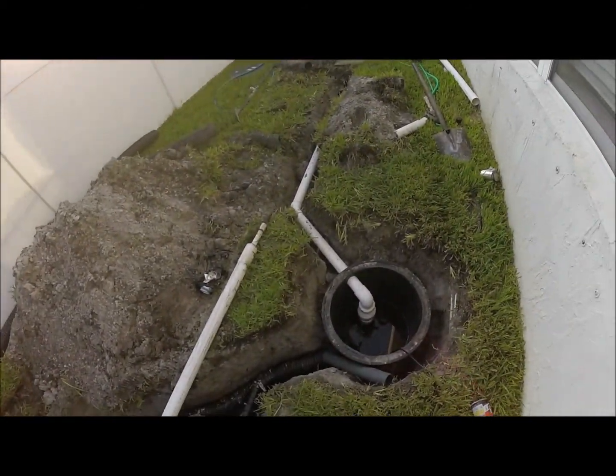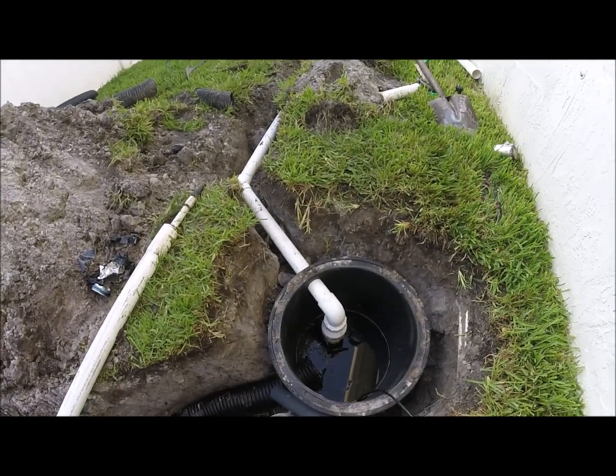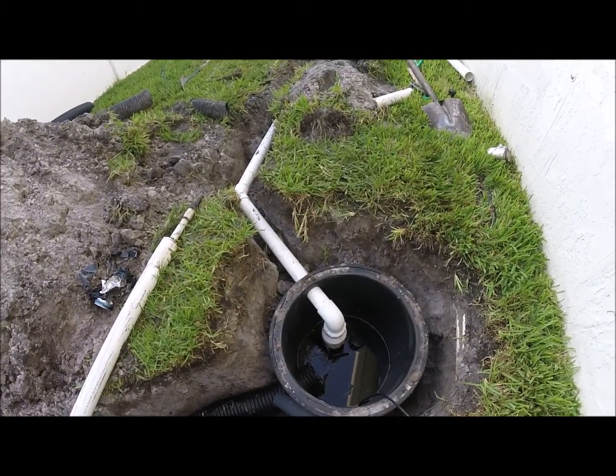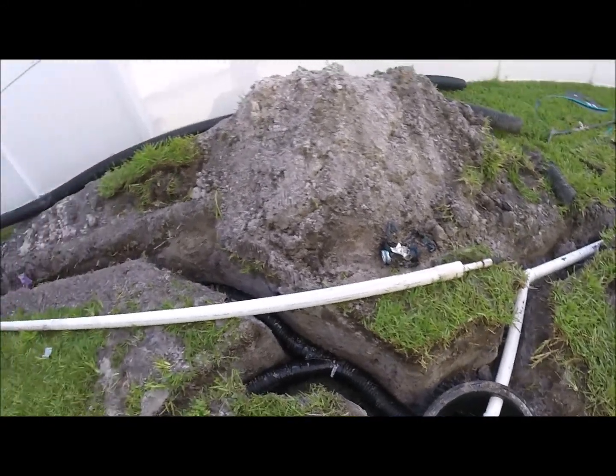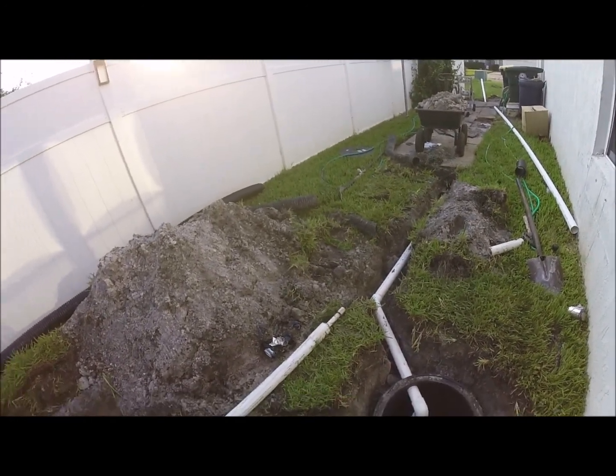Just wanted to take a quick video here and show you how our sump pumps work and our sump pump drain systems. You've got a barrel here with the pump in it — I can show you that in action in a little bit — but everything drains into the basin.